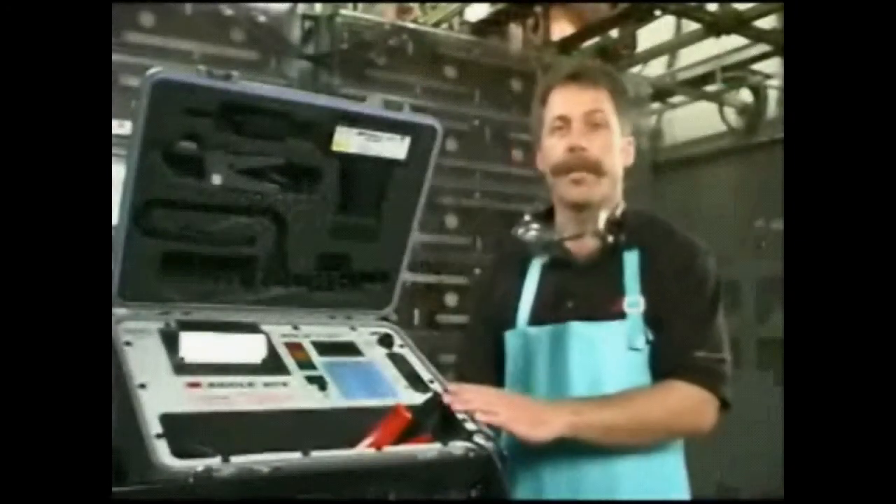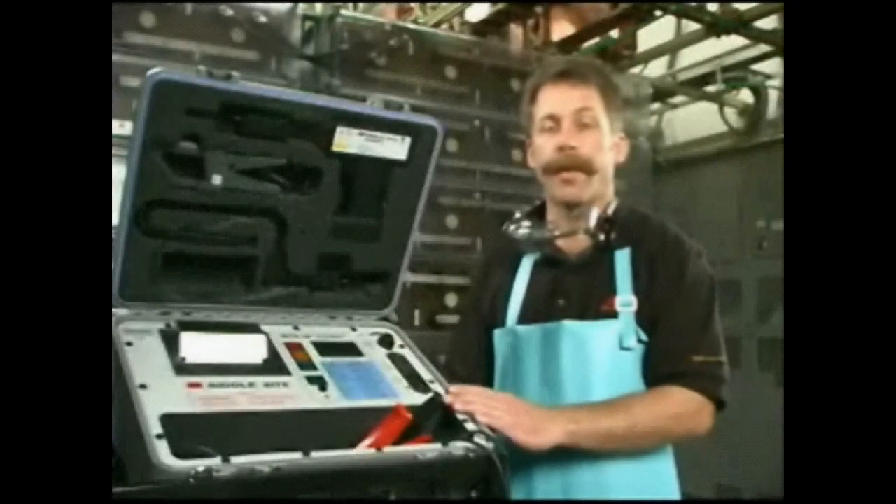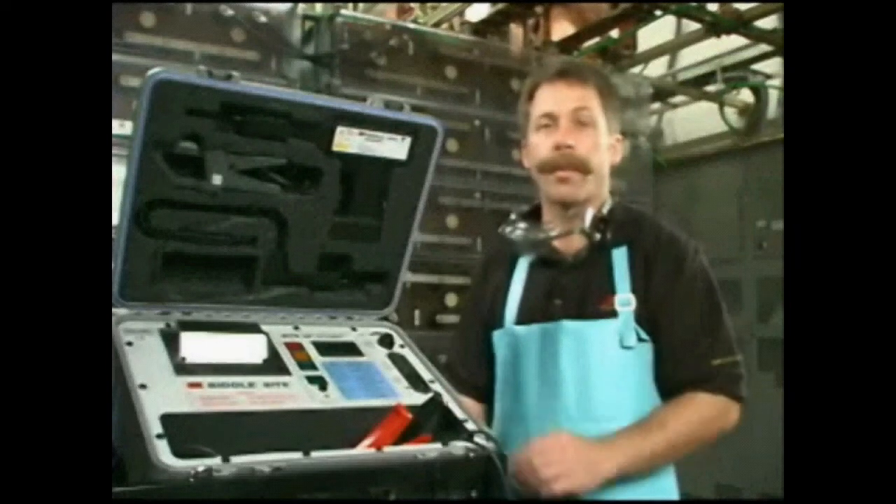Hi. I'm here to show you how to use the BIDL battery impedance test equipment, the Byte2P, to measure internal impedance of the batteries.